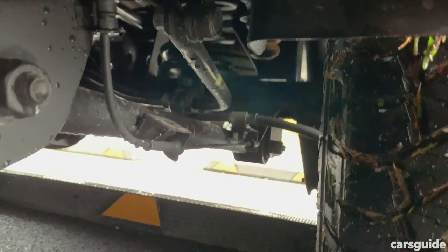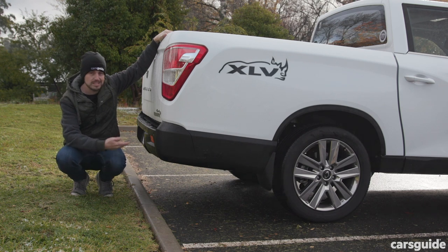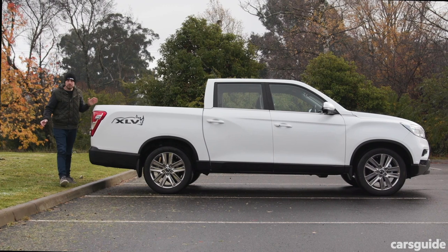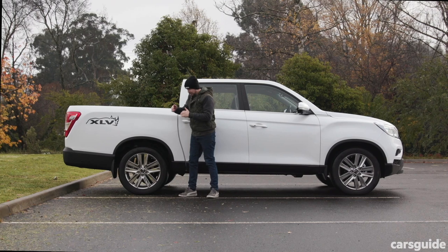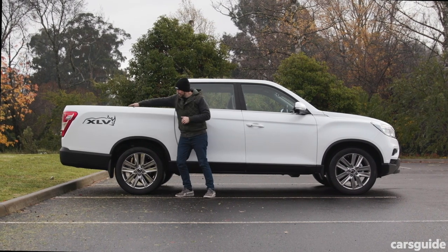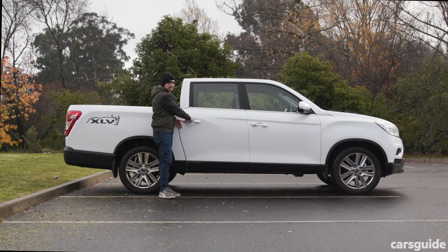In the base model, there's a leaf spring setup with a better payload, which is more work-focused, and in models like this one — a high-grade — you get coil springs. The extra length hasn't had any impact on cabin space, because all the length has come from behind the back door. So, let's have a look at the cabin and see how it stacks up.